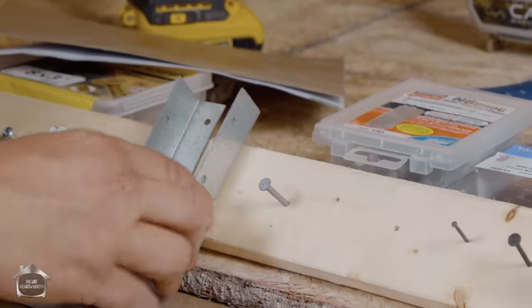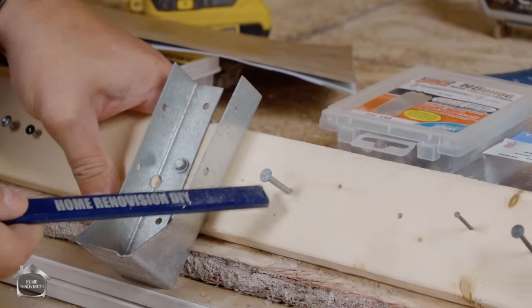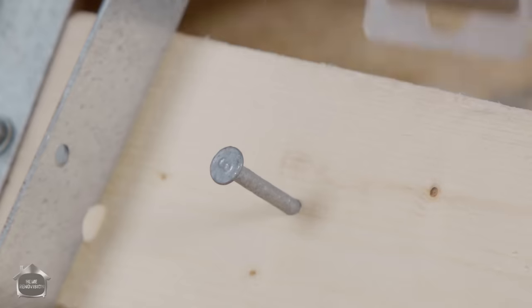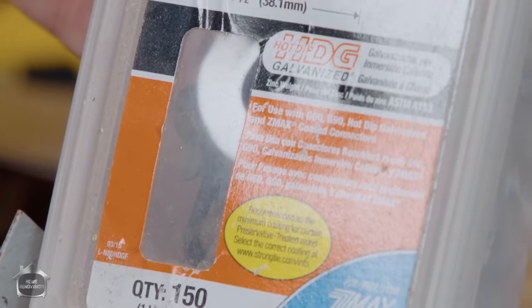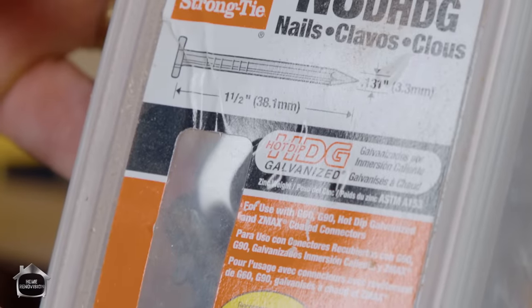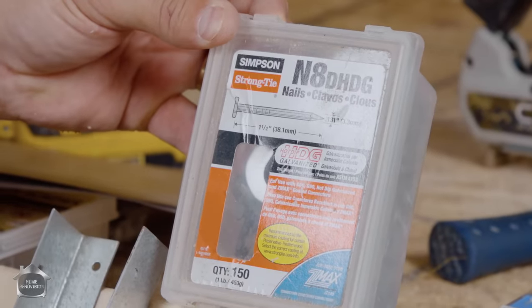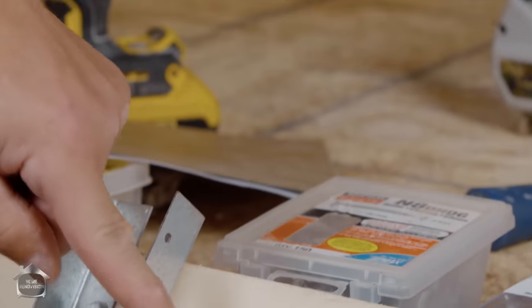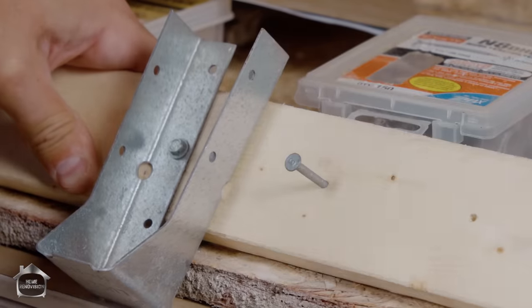The next kind of fastener is the joist hanger nail — you'll see it's got a stamp and a number on it. That's the Simpson Strong-Tie N8. These kinds of codes are very important in construction. If you're reading blueprints or have a design from a structural engineer, it'll tell you exactly which fastener to use, and you've got to have the corresponding fastener or your inspector is going to fail your job.